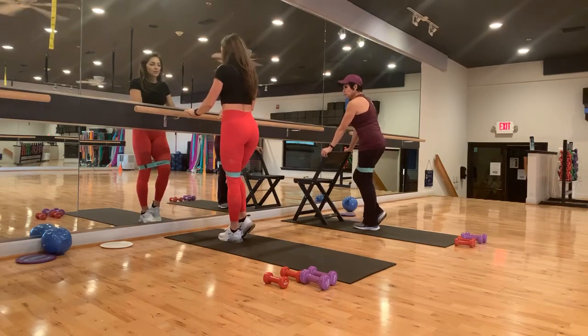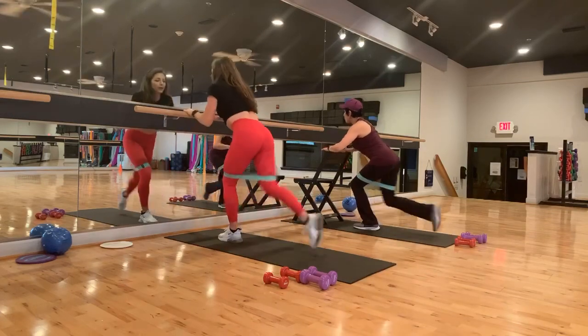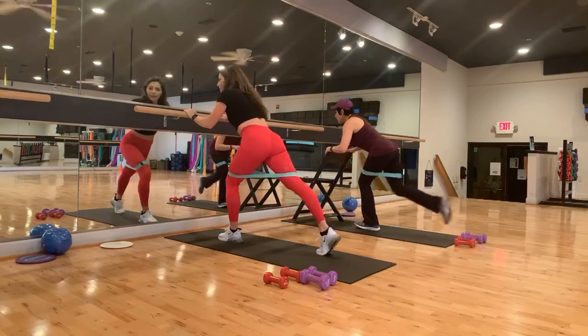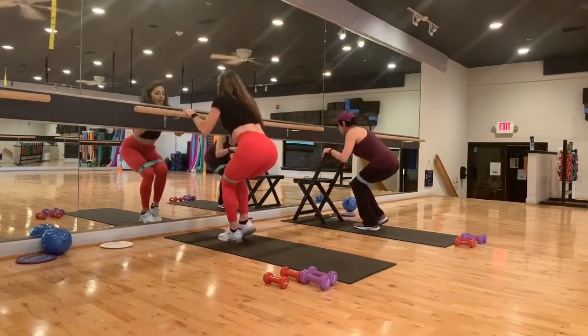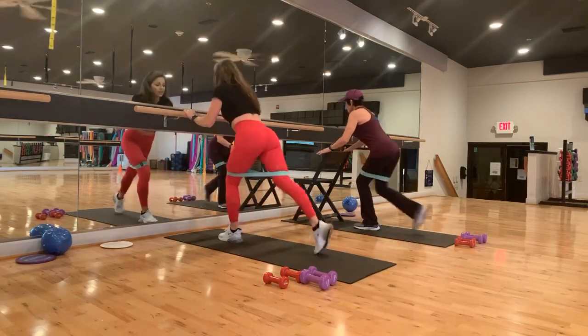So it's a four count. We're going four, three, two, and one. Harder — you're hovering. You're pushing against that band, or even without it. This is a good workout, and you don't have to use the band. Back, in, and up. Good. A couple more, just like that.